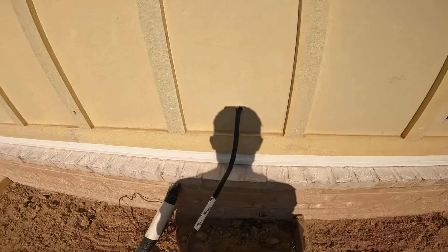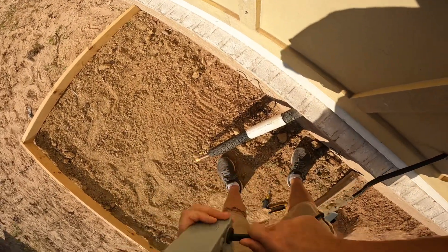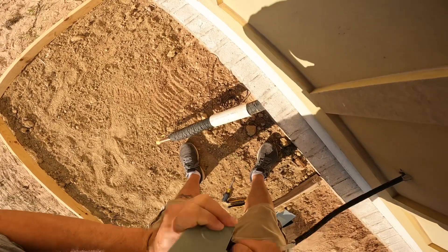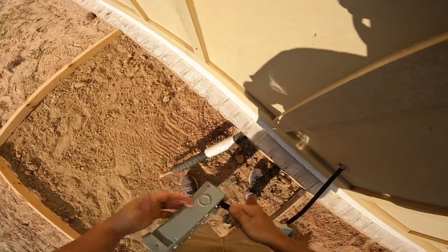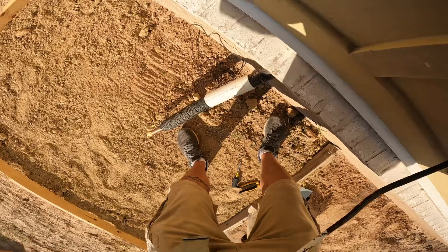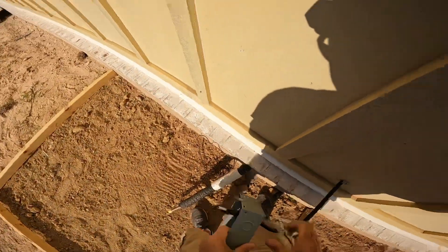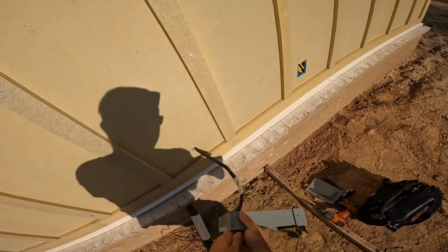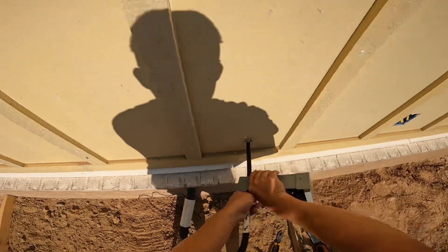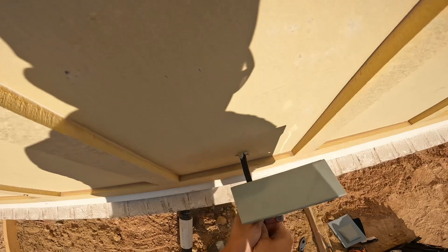I'm trying to push this wire into this plastic — it's like a bushing. I call it a Romex connector, a box connector, but it's giving me some fits, so I have a little bit of a hard time trying to shove it in there. The wire size here is number six. I finally get it in there and go ahead and pull it all the way up to the wall.